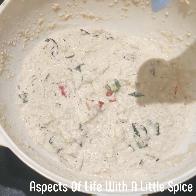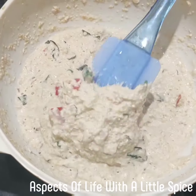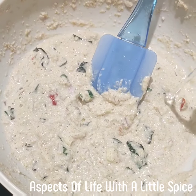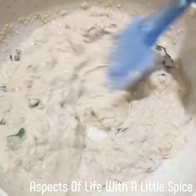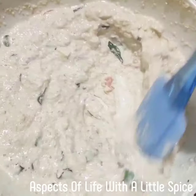I will be making another one to show you. The batter becomes a little thicker as you go. So whenever you make a second or third one, add a little water, stir it well, and then make the next chilla. Just remember this thing.